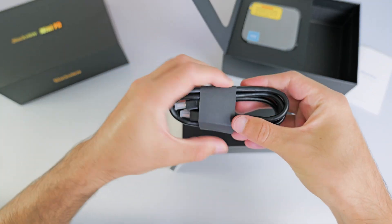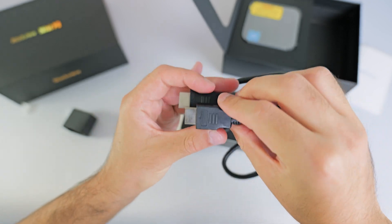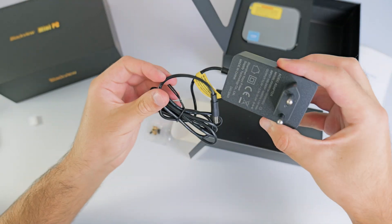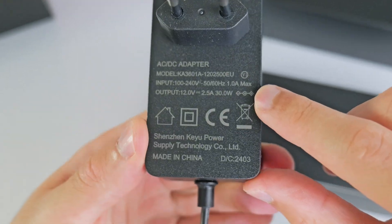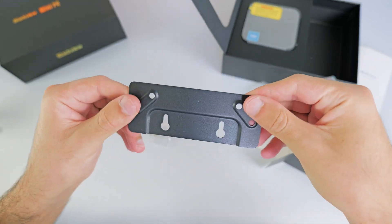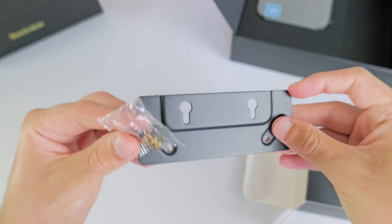Let's take a look at the accessories. We have a regular HDMI cable, which is always useful — you can never have too many of these. We've also got the power adapter; I'm probably going to need to get a UK adapter for this. This is a 30-watt power adapter. And finally, it looks like we have a mounting plate made out of metal and some screws, because you can VESA mount this PC, which is pretty cool — you can hide it behind a monitor.